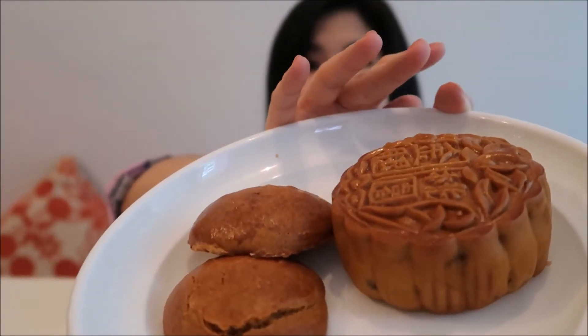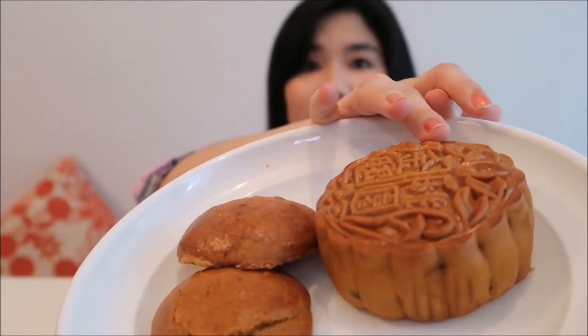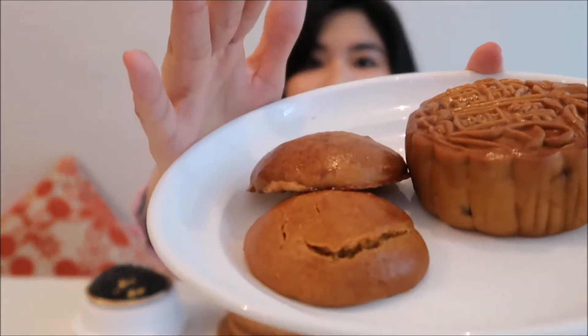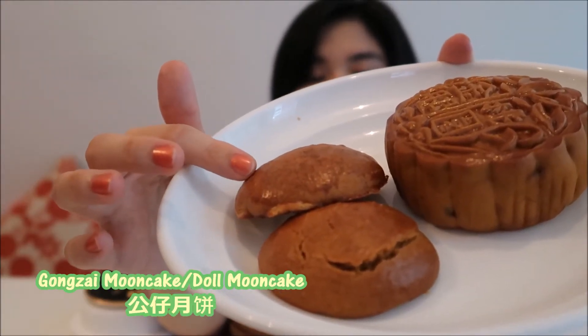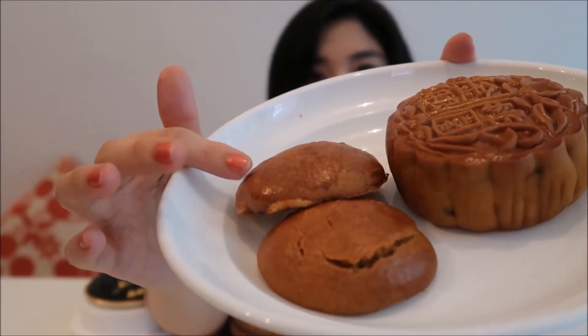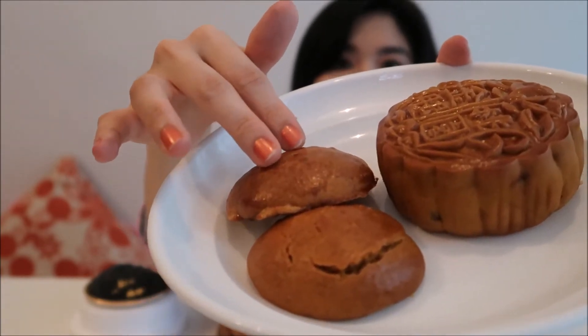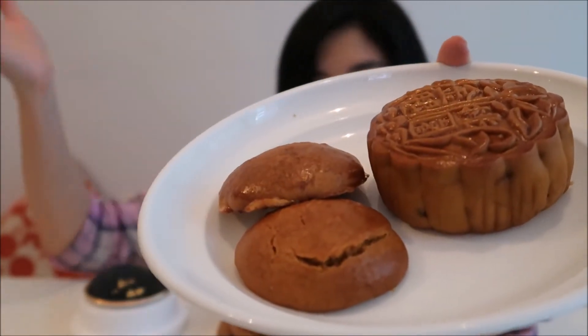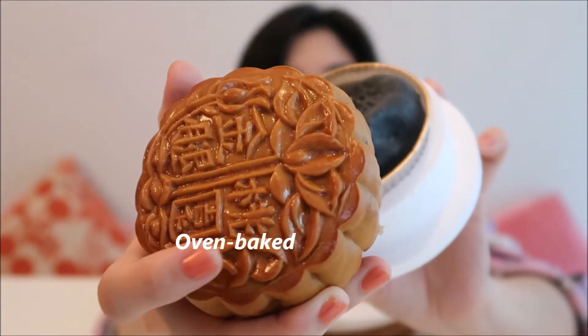I guess I'm going to have moon cake now. So here I have two types of moon cakes. This is the normal one — the usual one you always see online. This one is red bean flavor. And this one is called door cake, D-O-L-L door. I'm not sure of the proper name, but I believe the ingredients for the door cake are the same as the moon cake skin. I'm going to savour my moon cake. This one is a different type of moon cake.